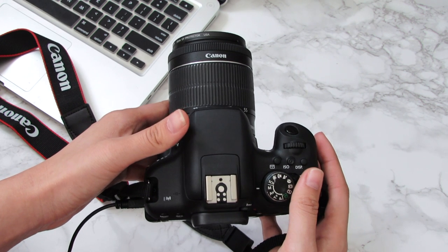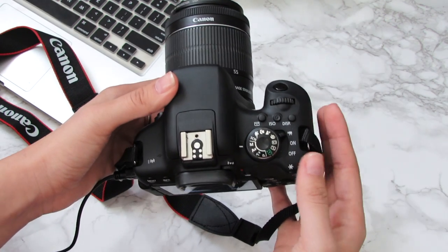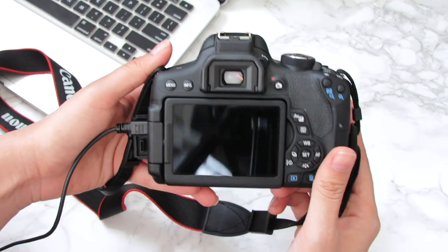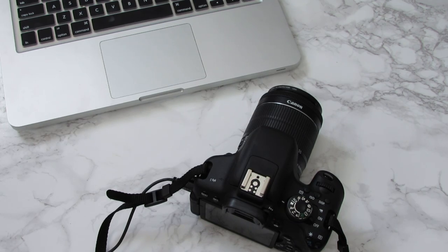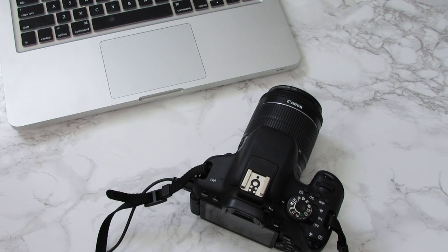Once you're done, go ahead and hit the record button again on your computer to stop recording, then turn your camera off. I really hope that was helpful and I explained it well enough for you to understand. If you have any questions, please don't hesitate to ask — leave a comment below and I will get back to you. If you did find this helpful, go ahead and give it a thumbs up and I will see you guys next time.